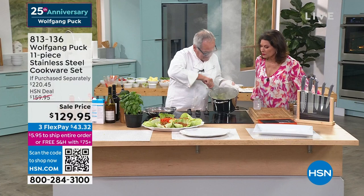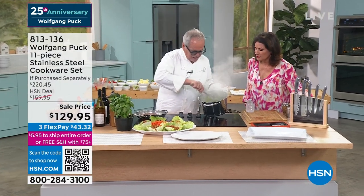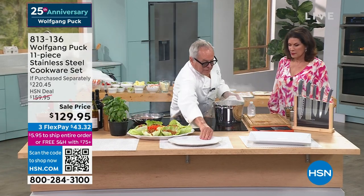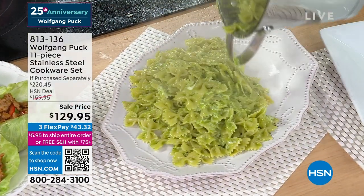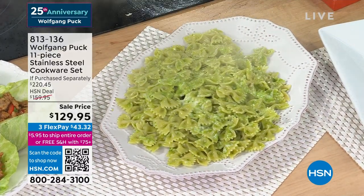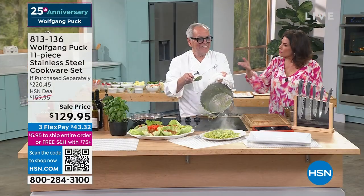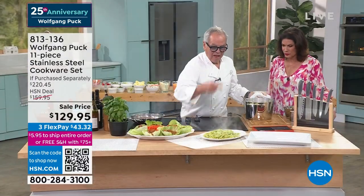Look at that — I cooked it in here, added my pesto, added some cheese, and that's it. Oh my God, it smells so good. Lunch is served! What more do you need? The pan is like just clean — nothing sticks with cheese and pasta and everything. Incredible.